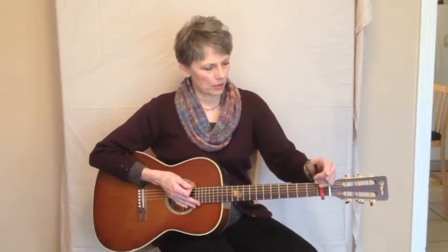Hi there. We're going to talk about the capo, because the capo is your best friend. Maybe you've already figured out that when you play a song and it's a little bit too low, if you put your capo on, it makes what you play sound a little bit higher.